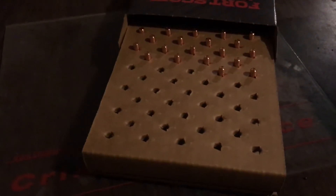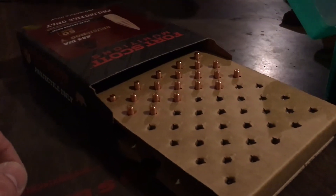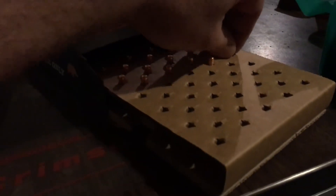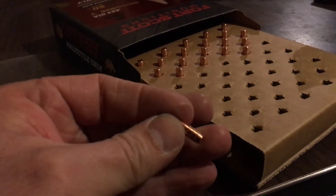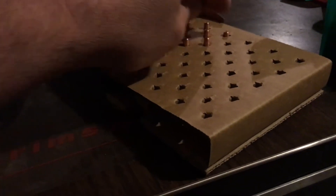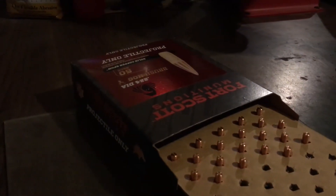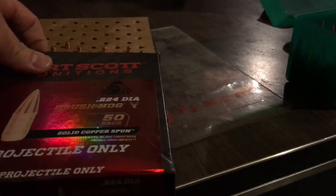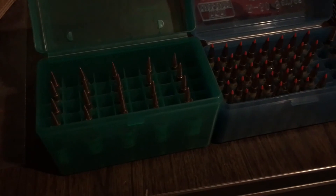I just want to show you one last time how these are packaged — 50 in a package, upside down, and they are a burger to get out of there. But that's how they're packaged, and there's what they are. So the next time I see you, it'll be at the range and we'll see what these do.